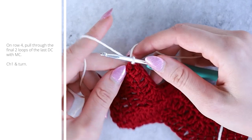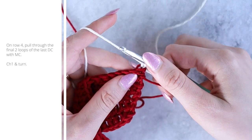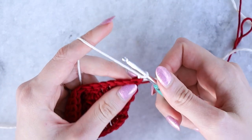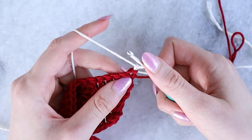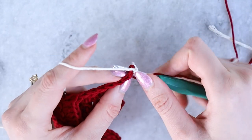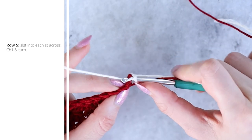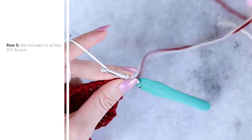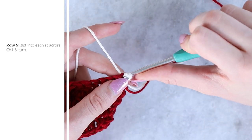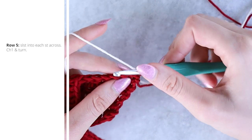On the very last double crochet stitch of row four, finish it by pulling through the final two loops with your main color yarn. Then chain one and turn. We'll now be working slip stitches into those red stitches — it's very obvious where they are because we pulled through the final loop with the new main color strand.